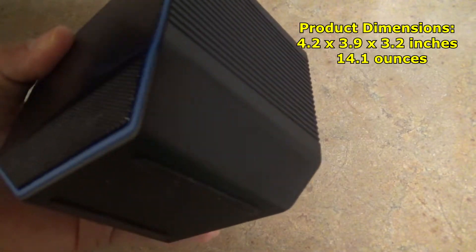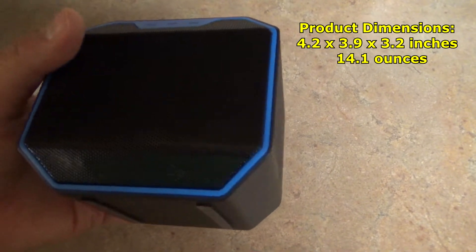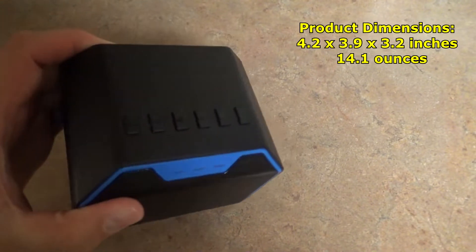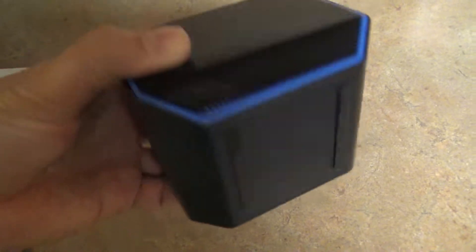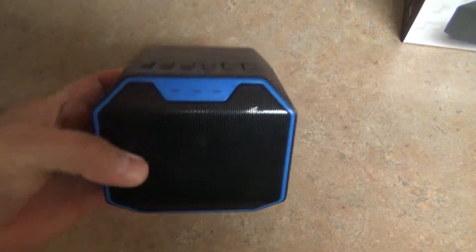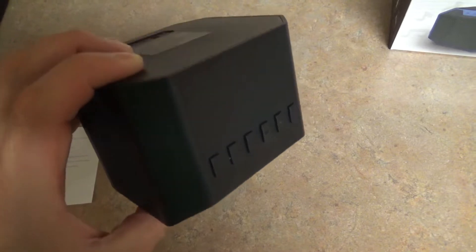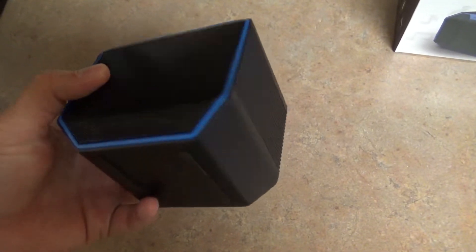So that's the size of this. For the weight, I don't have a scale handy, but just off the feel of it, probably about two, maybe three pounds. It doesn't feel totally heavy-duty, but for what I paid for this — $30 — it was one of the cheaper ones on Amazon. I'll put links in the description to this and some other choices out there that I think might be good. But for me, I wanted to spend about $30 max.